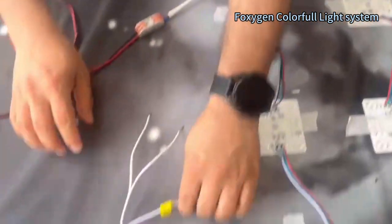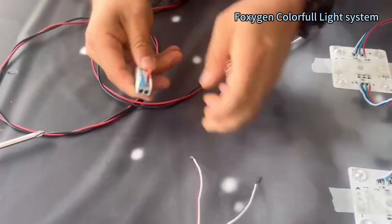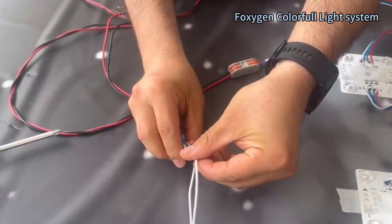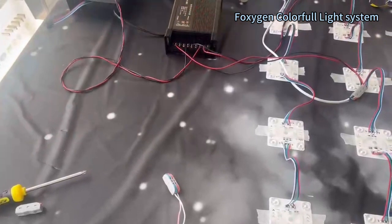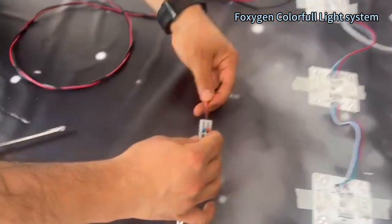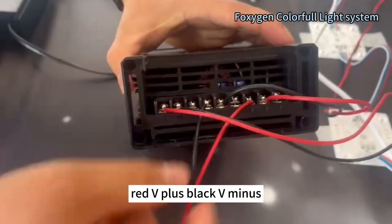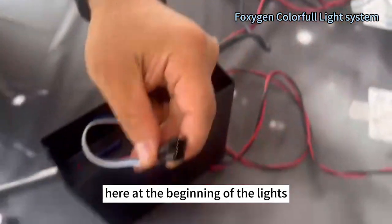Ivory. Number one — this is black, this is red, and this is red. V plus, black — how to control with the program, yeah, until the beginning of the lights.